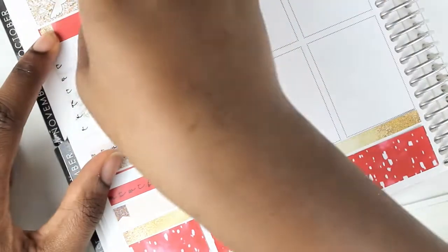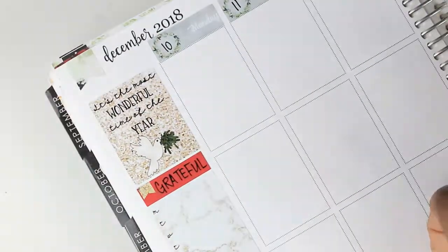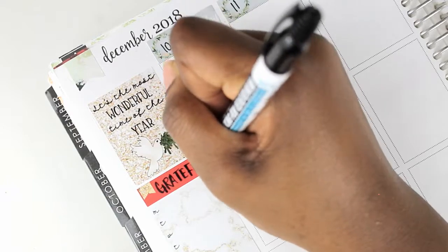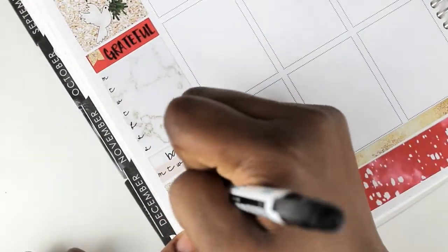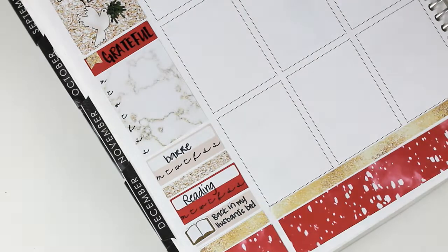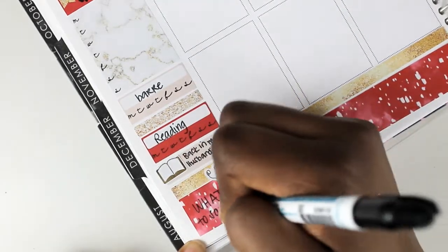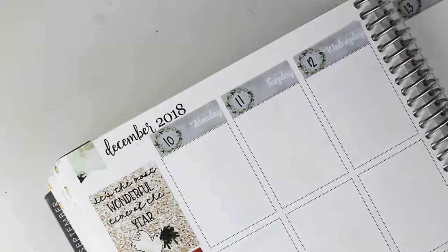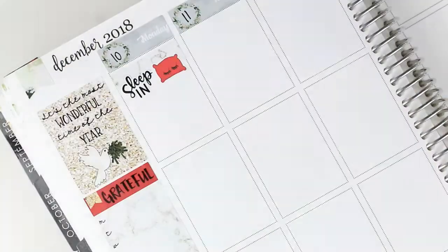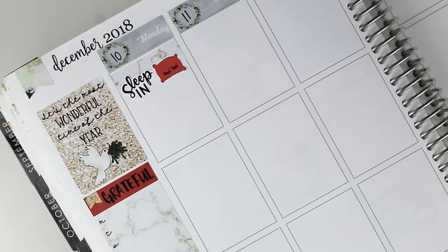Once I got everything placed, I wrote everything in. This week I read a Harlequin book — very fluffy and enjoyable — and I was listening to 'What to Say Next' by Julie Buxbaum. I loved it; I'm really loving Julie Buxbaum right now. She only has about four or five books out, so I'll have to wait for something new. I don't usually like YA set in high school, but she handles it really well.